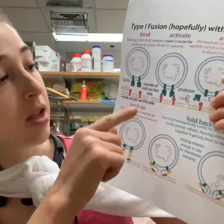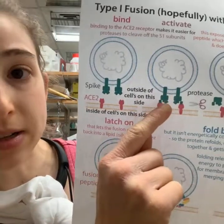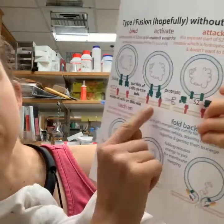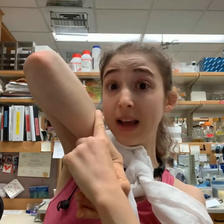A protease like TMPRSS2 can actually cleave off S1 — S1 falls off. Now you've lost that cap, and the fusion peptide is exposed to the environment more.